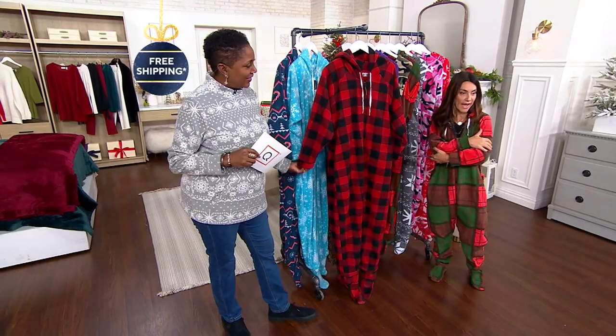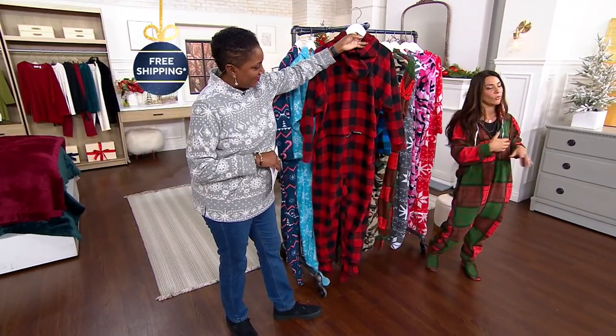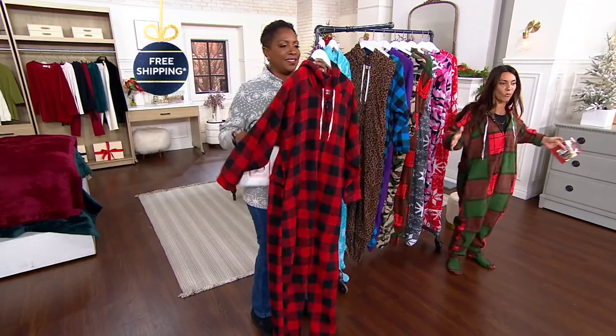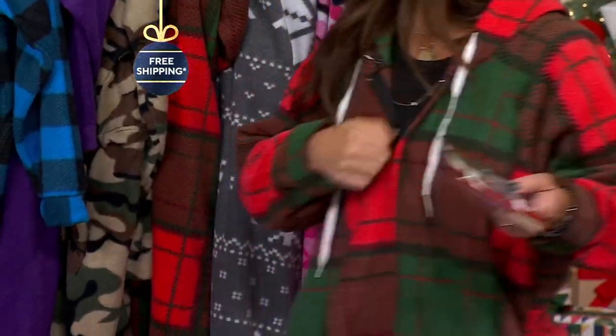It's a medium-weight fleece, so it's not going to overheat you and it's not going to be too bulky. At five foot one, I don't want something overpowering me. I always like to say it's like your favorite blanket that you can wear.